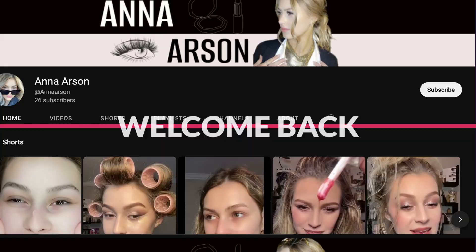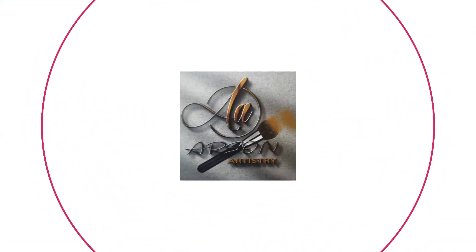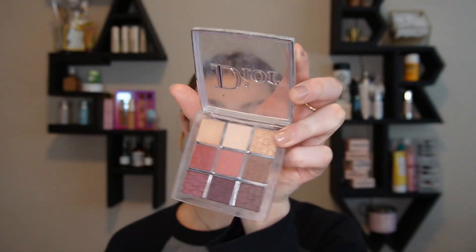Let me show y'all how I go from this to this. This is one of the easiest eyeshadow looks and it dramatically changes the eye. If you're somebody that struggles with eyeshadow, let me show you how because it's so simple. I'm going to start off with using my Dior Backstage Palette and going in with the shade Purple Brown. Just take a big fluffy brush like this and start working that all over the lid.